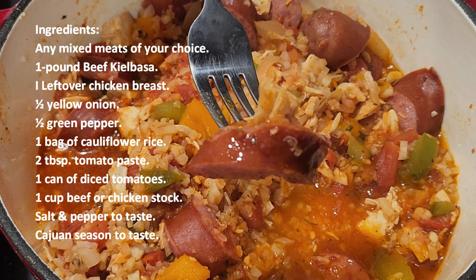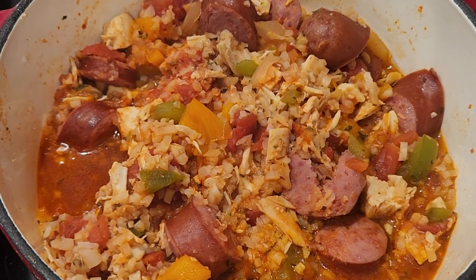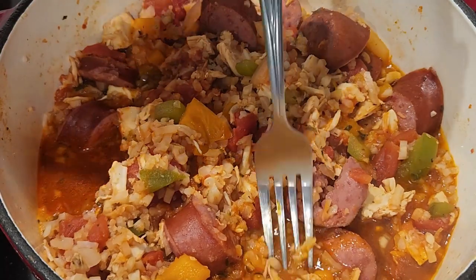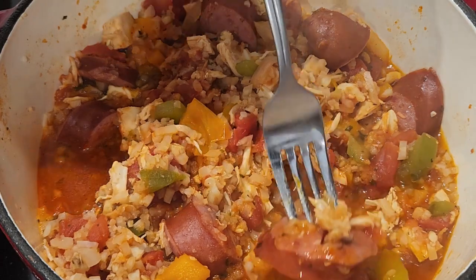I ended up buying a rotisserie chicken one day and I had some leftover from a pot of chicken breast. I wanted to put it all together in a frying pan, fried it all up, then realized I didn't have enough room and ended up switching everything over to my Dutch oven to finish it up. This came out really, really great. I portioned it out to three containers so I can have some future meals for the week. You can freeze these and have them anytime you want.